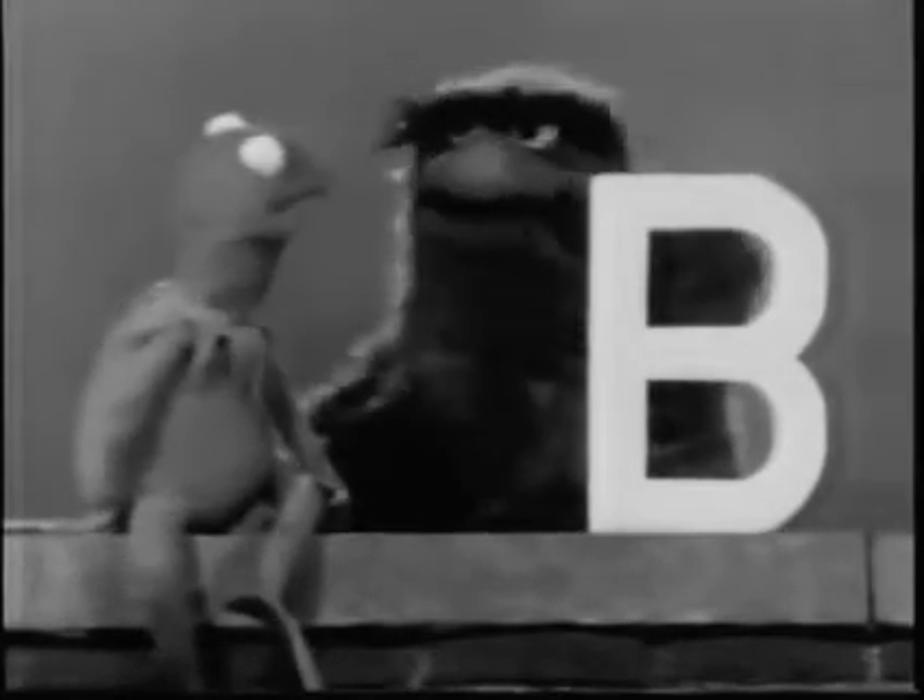Did you understand that? I understood that. All right. Let us see if you can make the sound of the letter B. Okay. Ready? Ready. Go ahead.